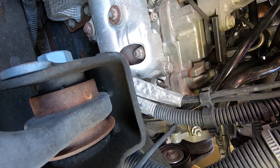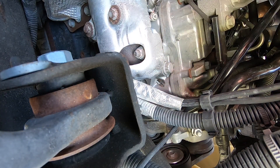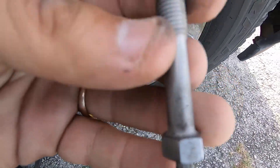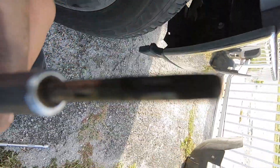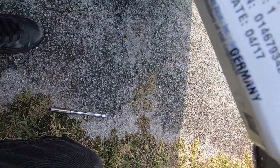This is the next day. Here's the old glow plug and the new one.